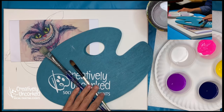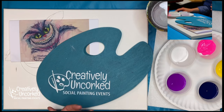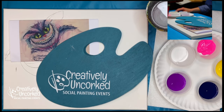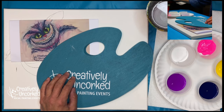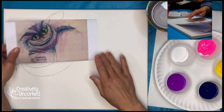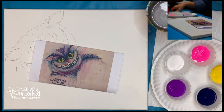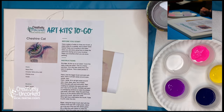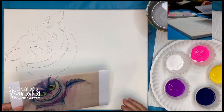We have three live events a week scheduled right now. We're sending out art kits for these paintings and you can get one on our website at creativelyuncorked.com — with or without brushes, new or used. You can change your colors if you want, just let us know in the notes at checkout. In your art kit you'd get your pre-sketch canvas, instruction sheet, paints, brushes, a plate — everything you need.